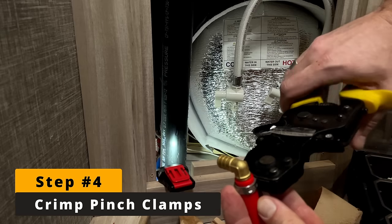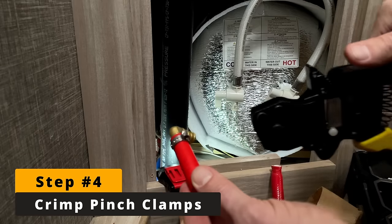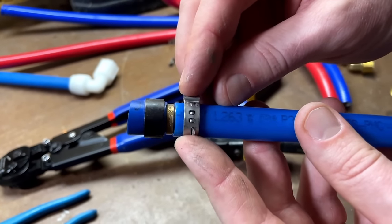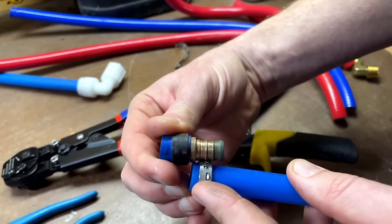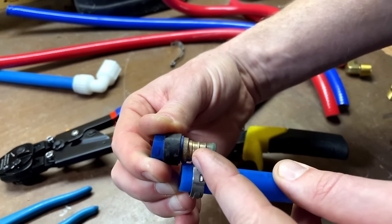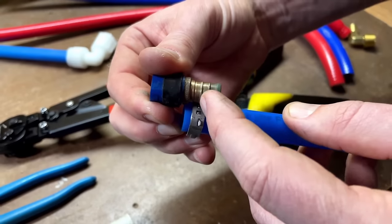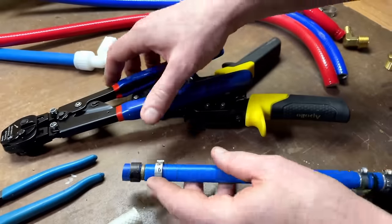Step four will be to put your pinch clamps onto the tubing, seat your fitting in the tubing, and crimp it in place using your installation tool. The placement of the pinch clamp matters — you don't want it all the way up against the fitting and you don't want it too far away. You want about an eighth of an inch between the end of the PEX tubing and the pinch clamp. The pinch clamp needs to be centered right over the two middle ribs on the fitting. When the fitting is butted all the way up and you place the clamp an eighth of an inch from the end of the tube, it makes sure to clamp directly over those two center ribs.